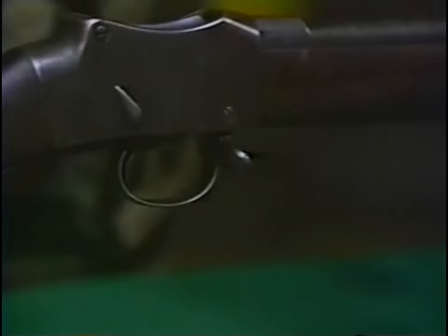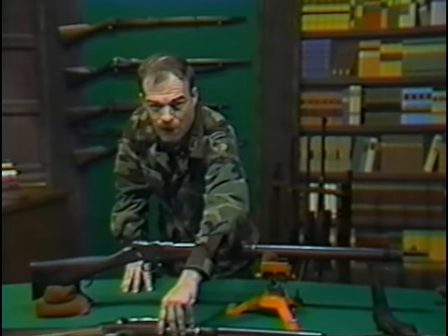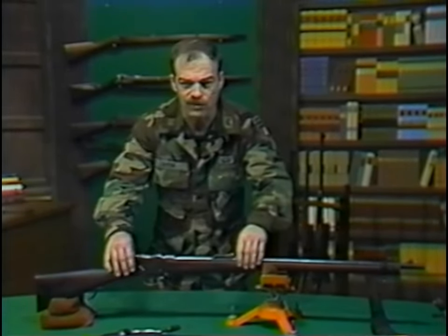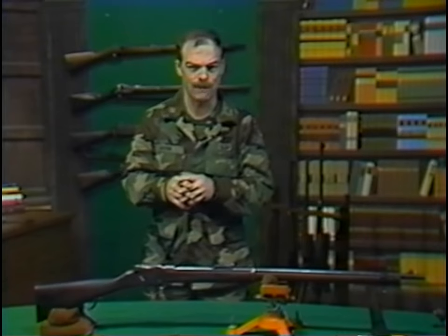We'll use two of these weapons in the range scene that you are about to see. The Snyder represents the lowest volume of fire and shortest combat range of the major breech-loading systems, while the Martini-Henry represents roughly the highest volume of fire and close to the maximum combat range.